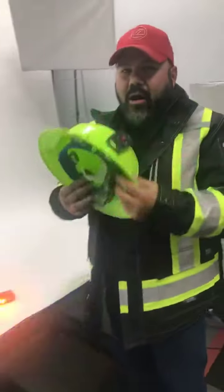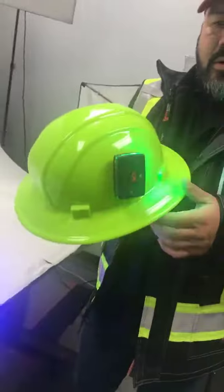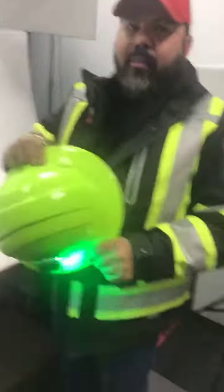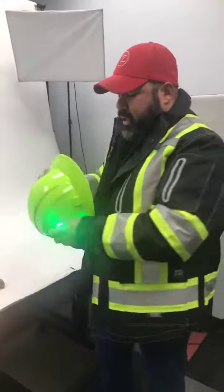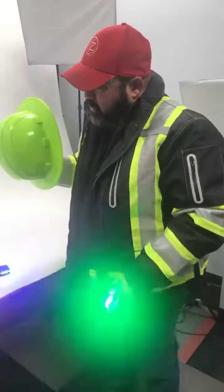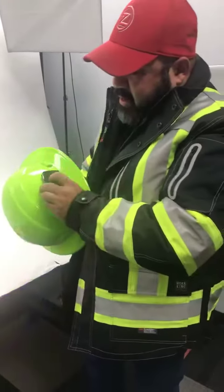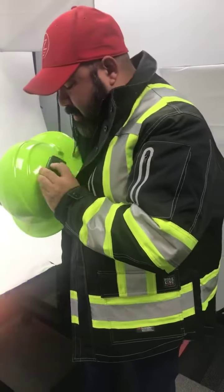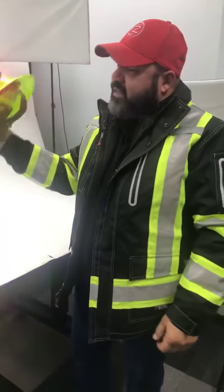One more feature — thank you Brittany for reminding me — the hard hat mount. It's something you don't think about, but it's very strong and it's not going to come off. It's simple to take off when you need to do other work and bring it back on. It functions as a work light in that mode as well.